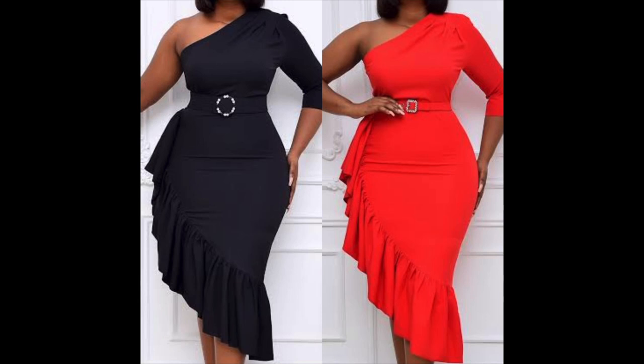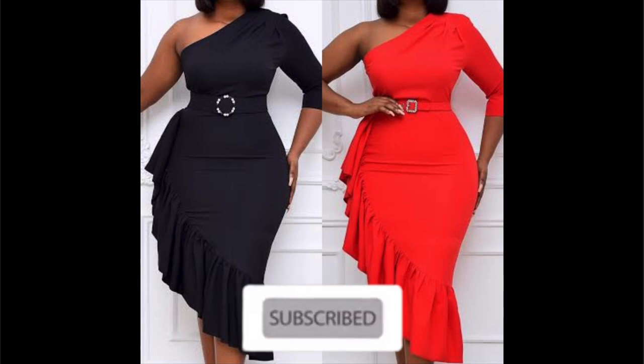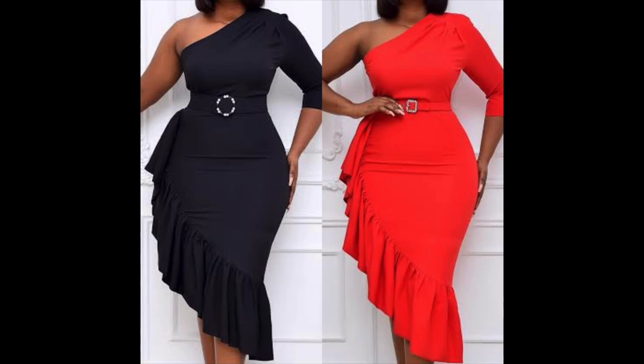Hi guys, welcome back to my channel. My name is Patience, if you are new here. If you have not subscribed, kindly click the subscribe button right now — it is free. So today I'll be making this beautiful mono strap dress with asymmetric ruffle hem. So let's get started.